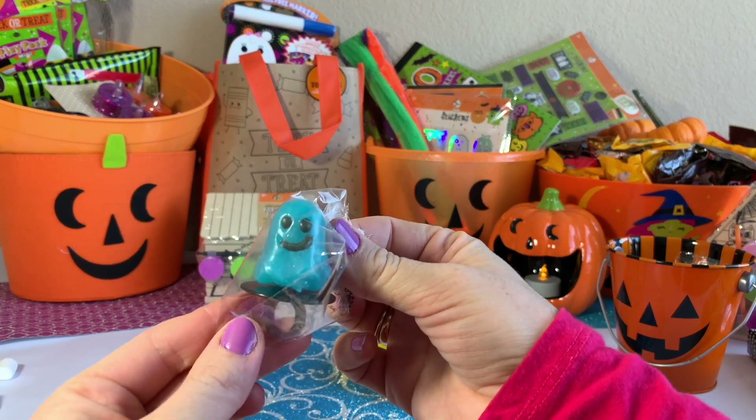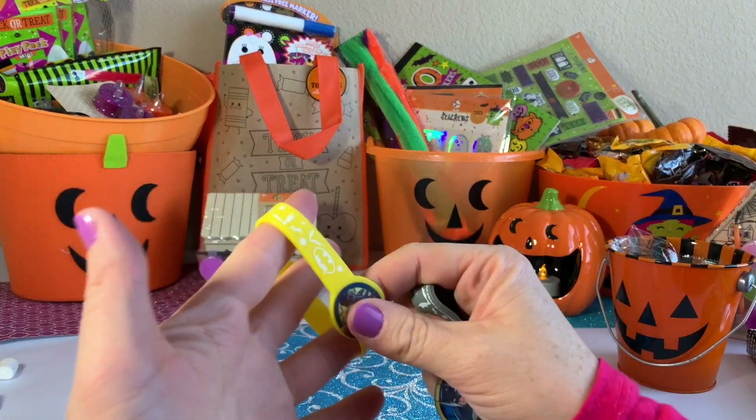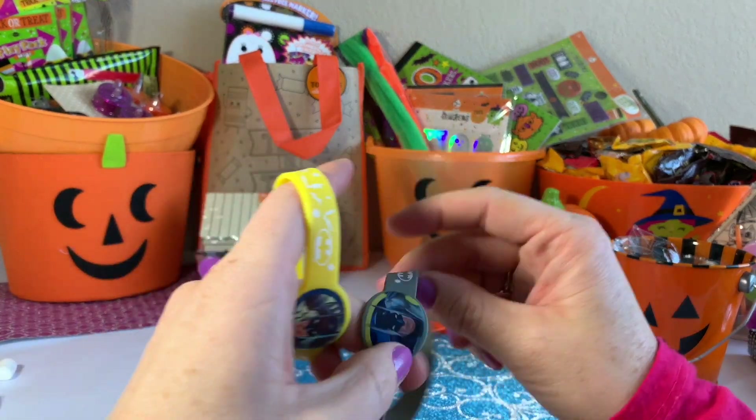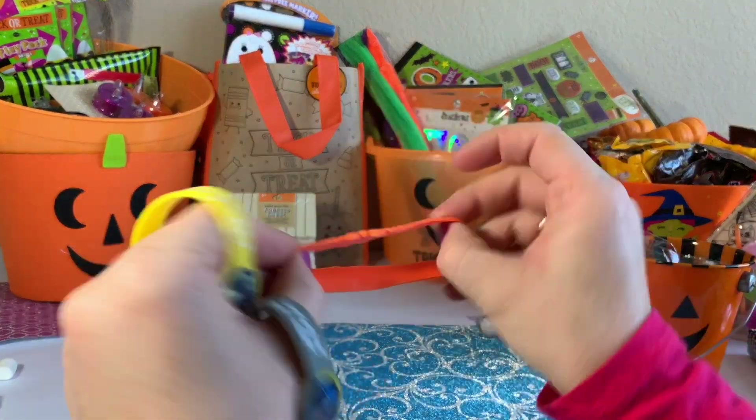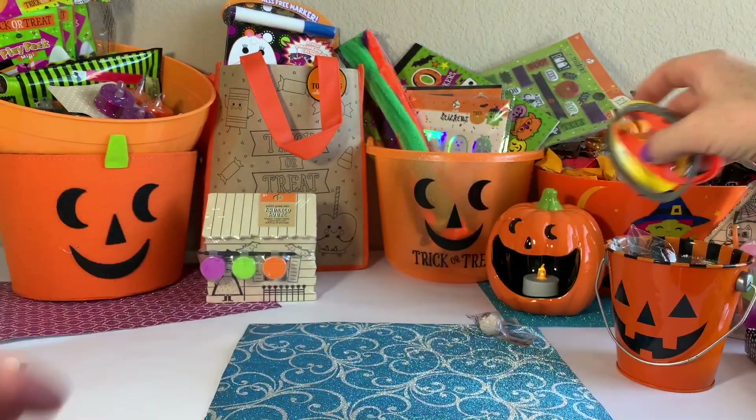This is just a pop ring — a ghost pop ring. Ring pop. Is it a pop ring or a ring pop? Then we have this cool bracelet with Batman and an orange Halloween-ish themed bracelet.